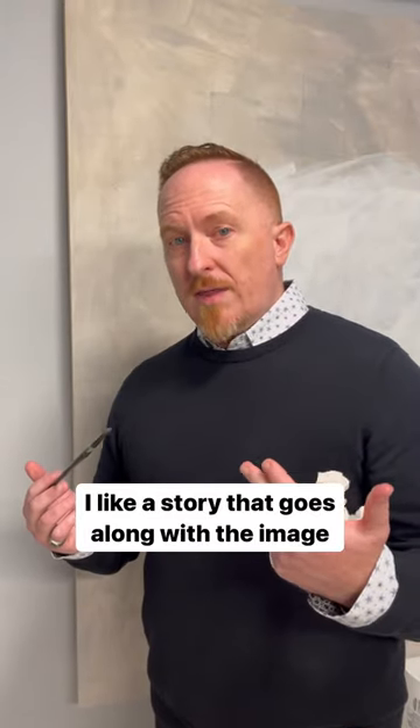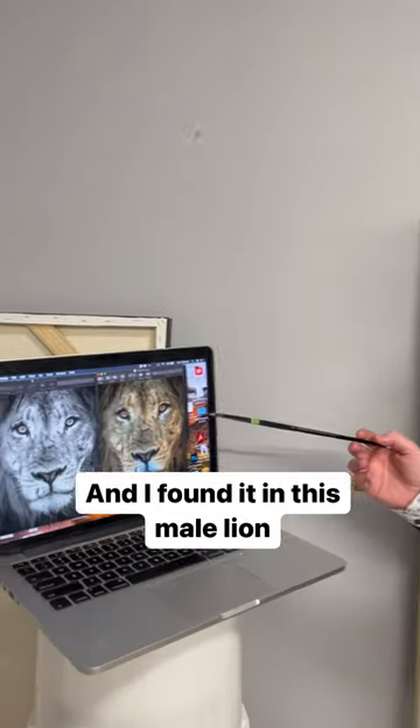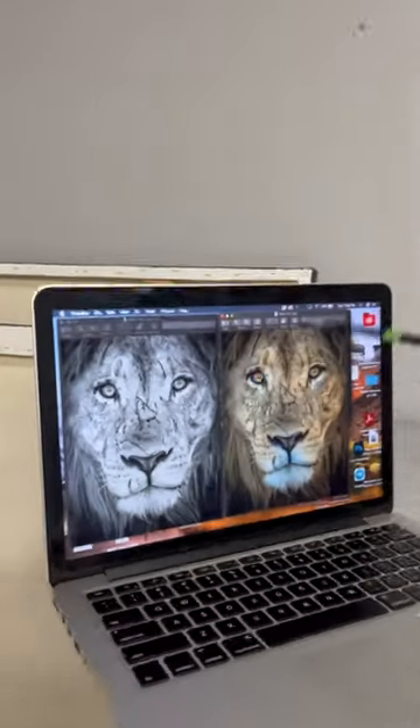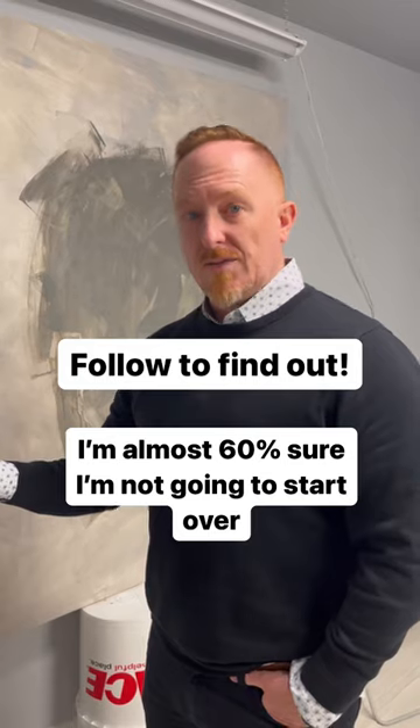I like a story that goes along with the image, and I found it in this male lion who's obviously been through quite an ordeal. So I decided to do two large 48 by 60 paintings of this lion — one in black and white, and one in color. And this time I'm almost 60% sure that I'm not going to start over.